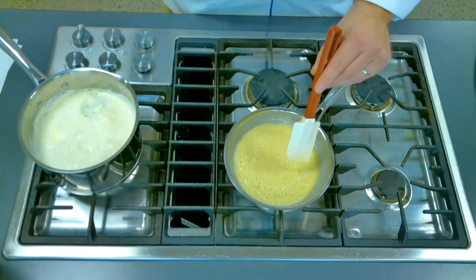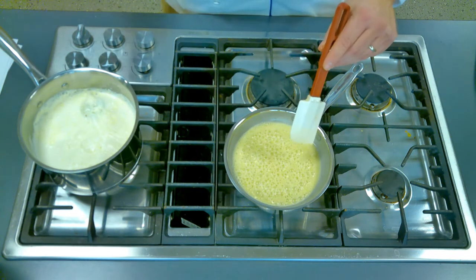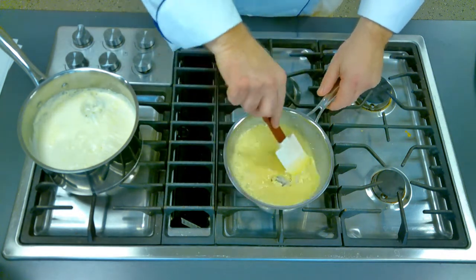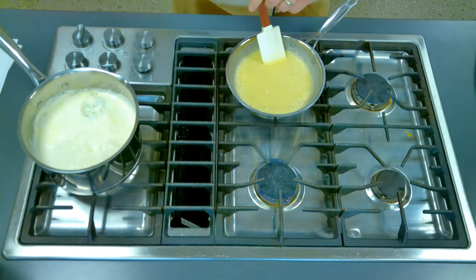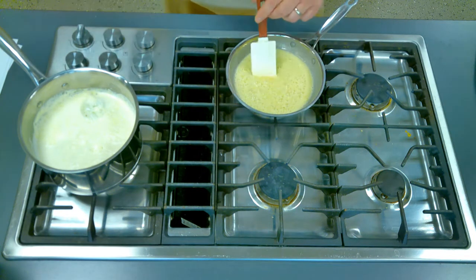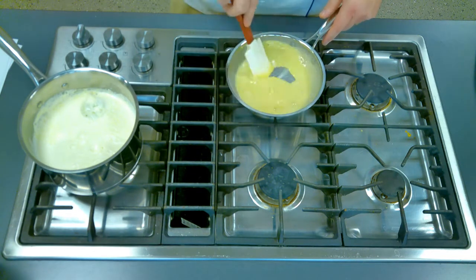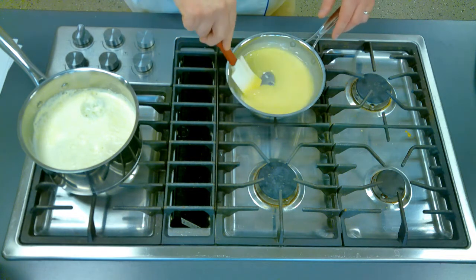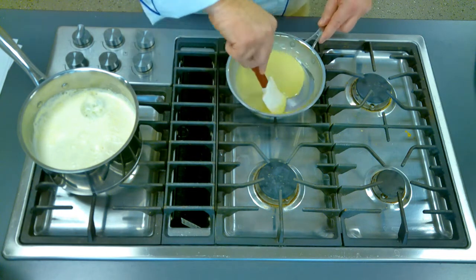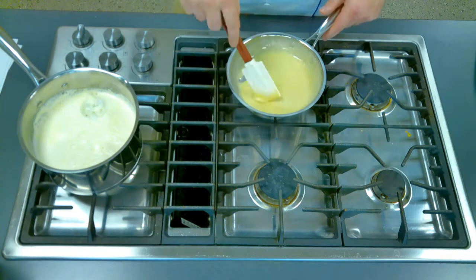As that cooks for another minute or so, you can see in the other pot I have my half and half coming up to a boil. As soon as it comes up to a boil I'll turn it off — it has that onion pique in already. This roux is looking good; I don't want to give it any more color because I do want to keep it a white roux. Then I'm going to let it cool a little bit while I bring that pot up to a boil.